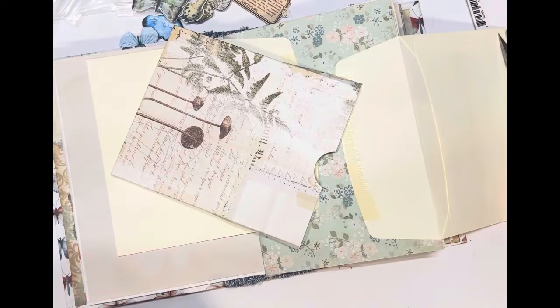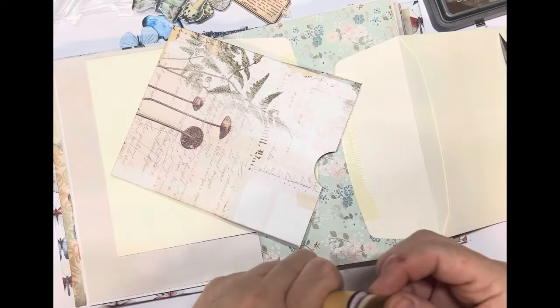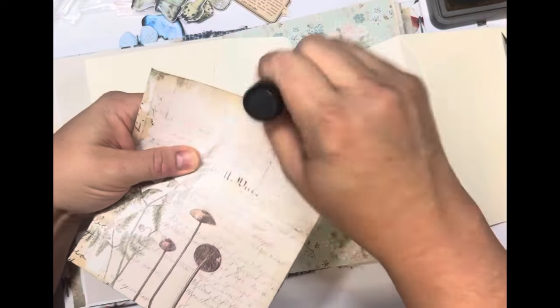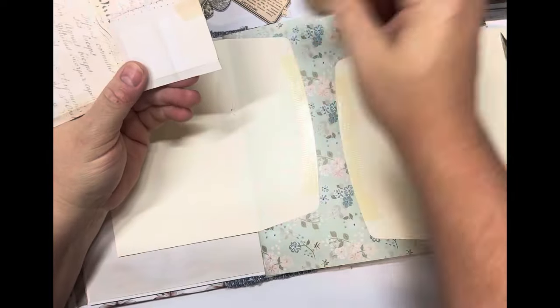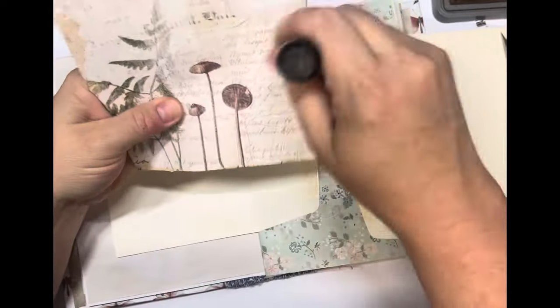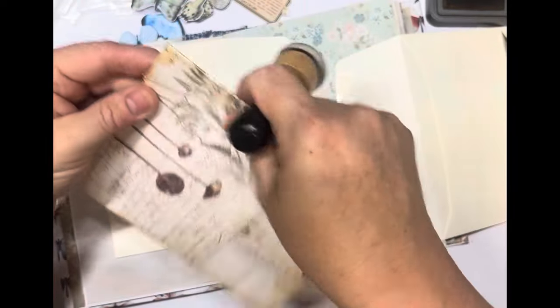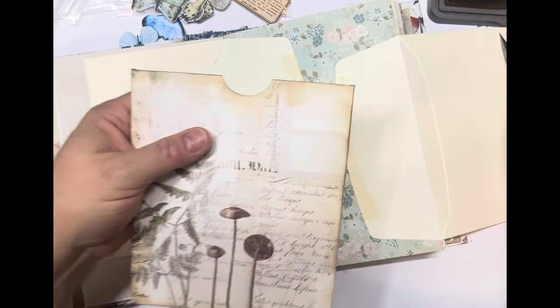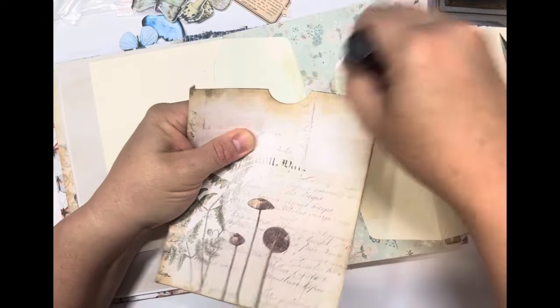If you're going to ink it, now is the time to do it before you stick it down. I'm going to use Walnut Stain Distress Oxide today. I'll ink the folded edges as well. Depending on your paper — this one doesn't need too much distressing because it's already distressed — we're just defining the edges a little bit more. I might do across the top of the pocket just a little bit darker.